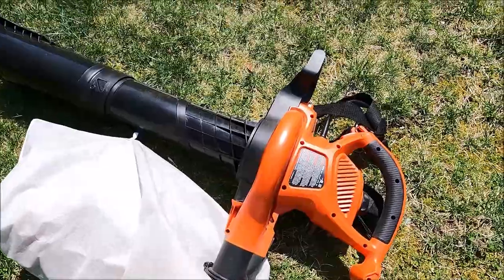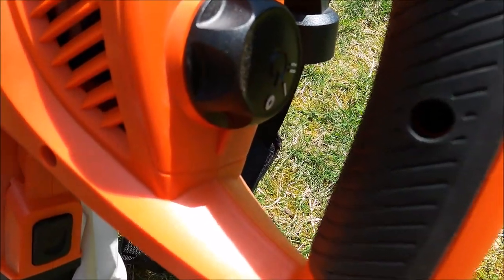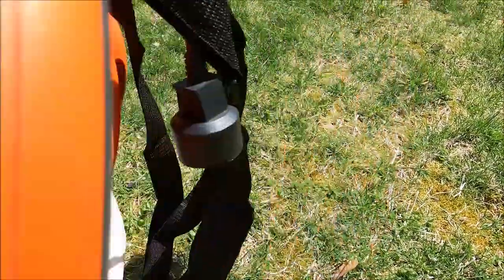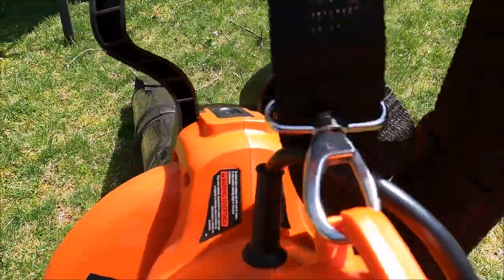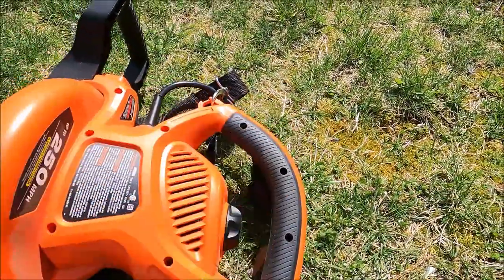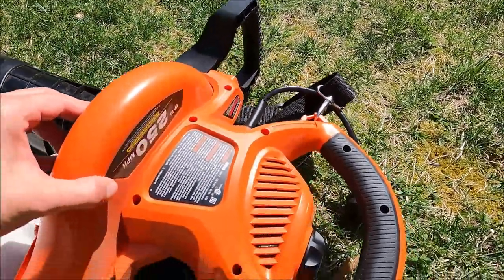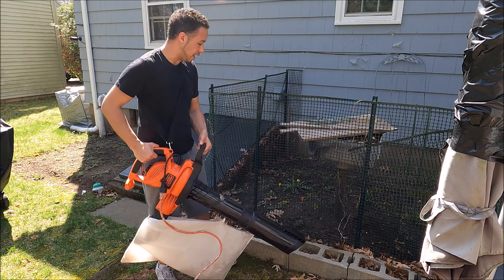I'm not going to go over full operation, but I want to show you a few things. You've got your power button down here — the circle is off — then two different speed levels, and that's pretty much it. You've got a heavy-duty cord, a strap that links up above, and handles in multiple spots, including one if you want to hold it upside down while carrying it. This baby does 250 miles per hour — let's see how she does.